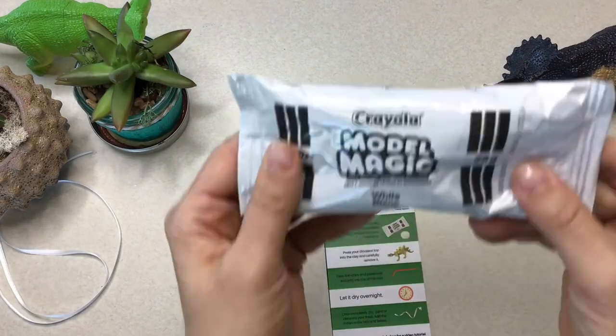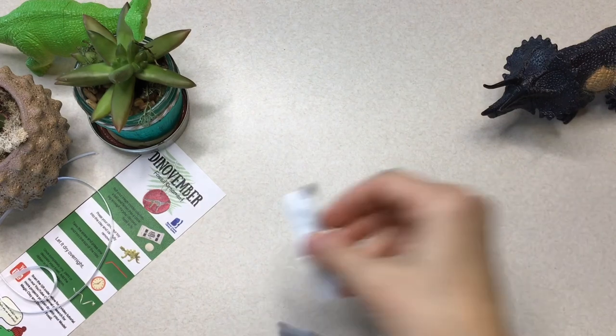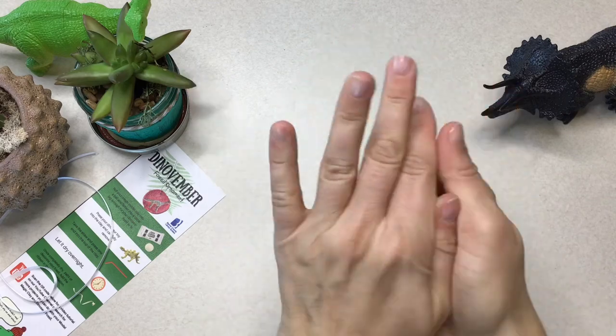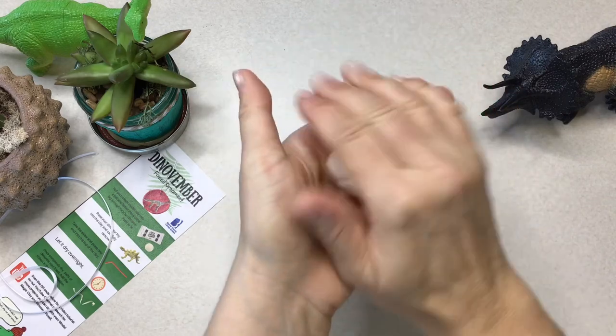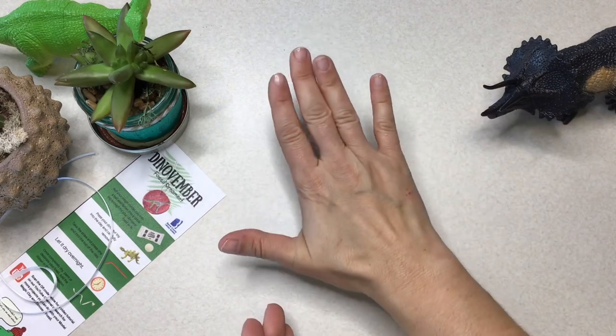Go ahead and grab yourself some scissors and let's open up that model magic clay. Once you get the clay out of the bag, you're going to roll it into a ball. And once you think you have the perfect ball, you are going to flatten it — just like that.